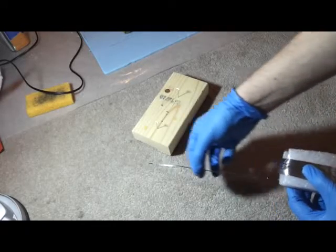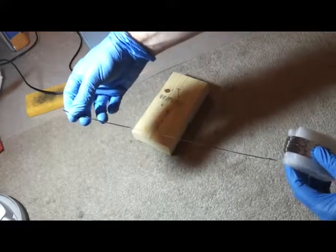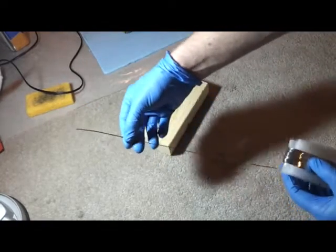I will show you how I cut my tabbing wire so I can cut multiple tabbing wires at once and they're all relatively the same length.